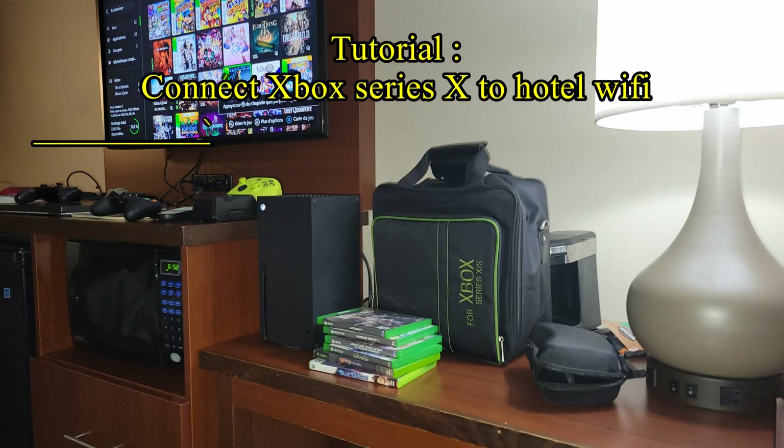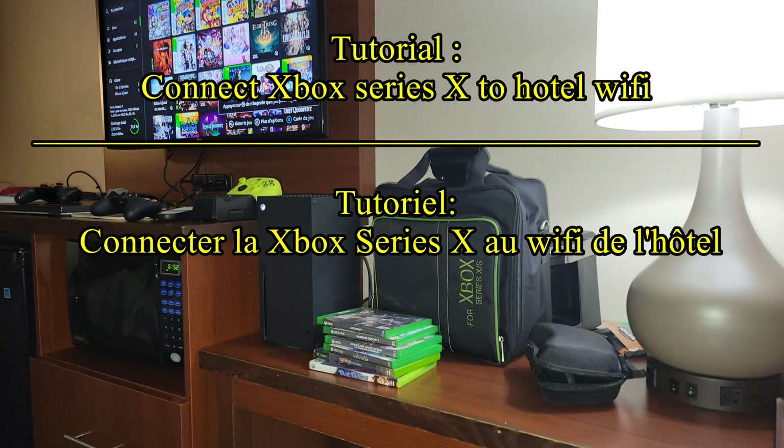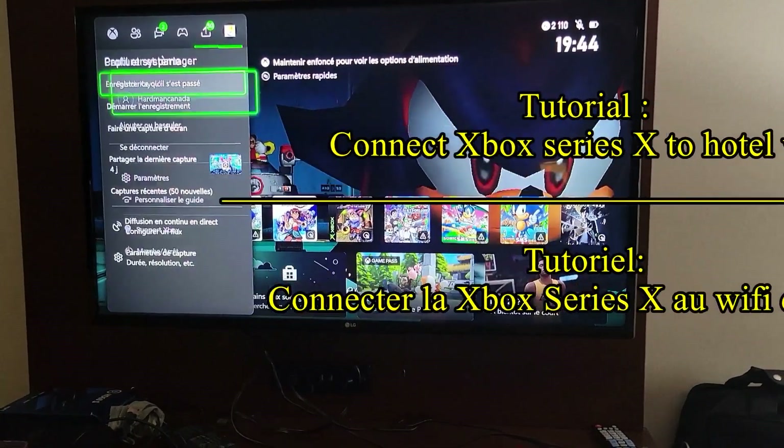Hello everyone, this is a quick video to show you how to connect the hotel's Wi-Fi with your Xbox Series X.